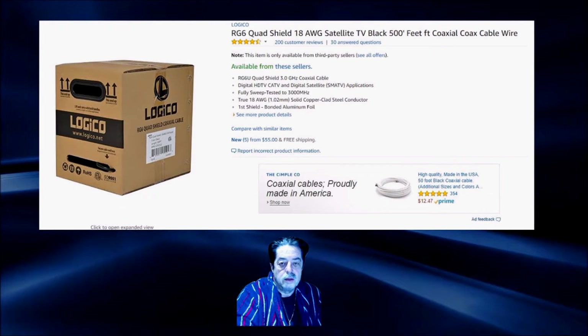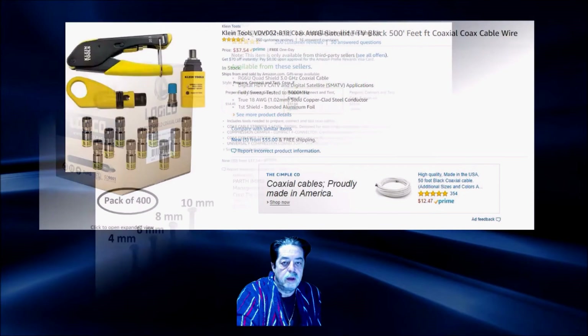What kind of connectors does it use? I'm going to put up some more pictures. It uses compression F connectors — I'll show you what the package looks like and discuss exactly what you need to buy if you choose to go this route and do it yourself. It's an easy project.